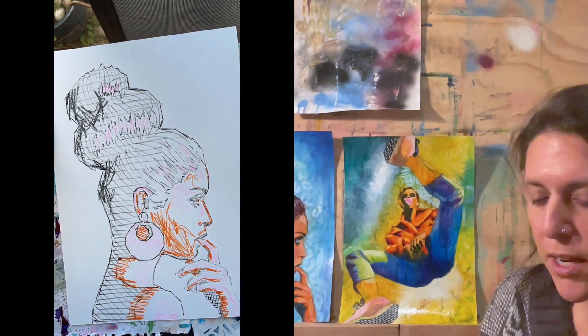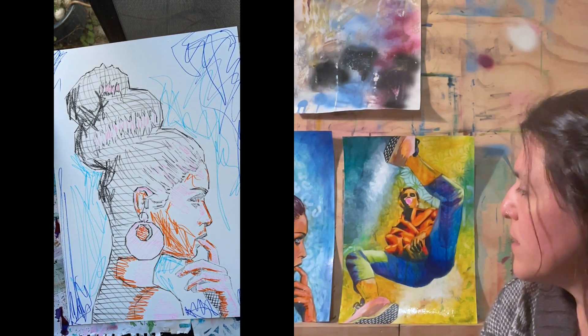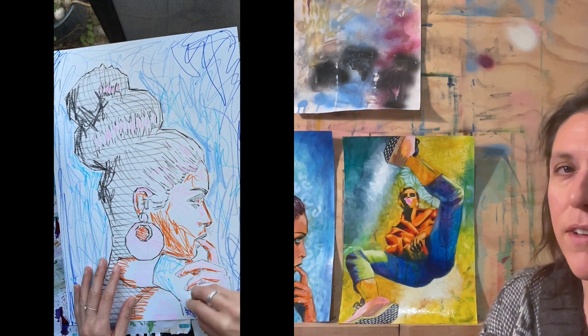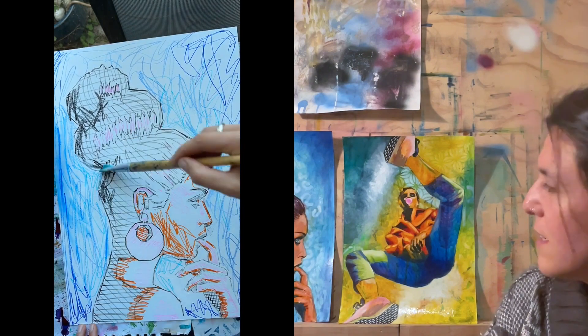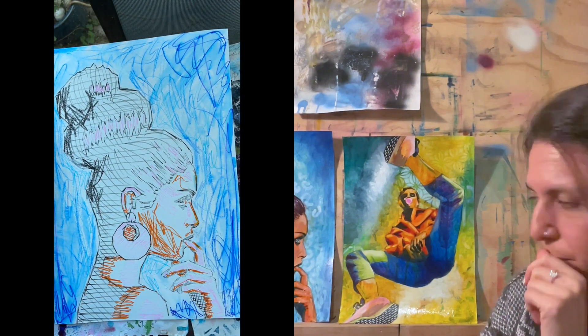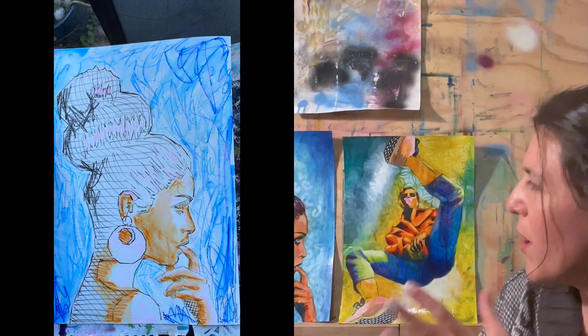By the time you've added acrylic paints and then oil paints over the top, it's so easy just to lose those early marks. And I think those are my favorite part of the process — I find those marks to be really sketchy and free and expressive. So I have to figure out how to not overdo it.